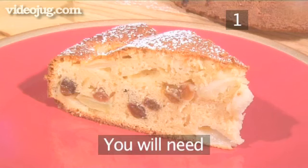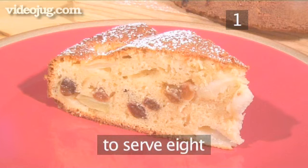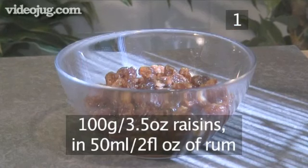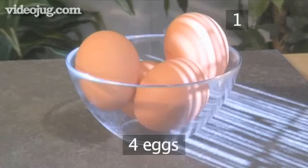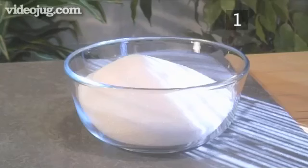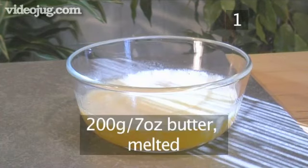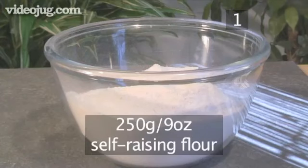Step 1. You will need the following ingredients to serve eight people: 100 grams of raisins soaked in 50 millilitres of rum, 4 eggs, 360 grams of sugar, 200 grams of melted butter, and 250 grams of self-raising flour.